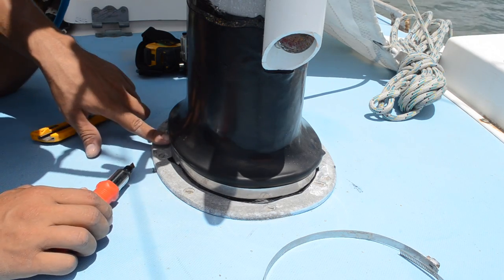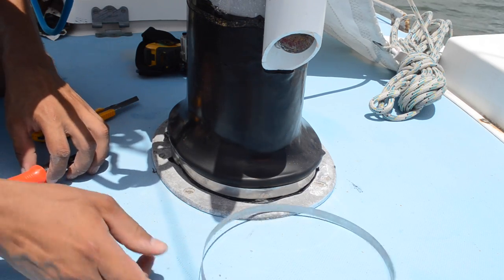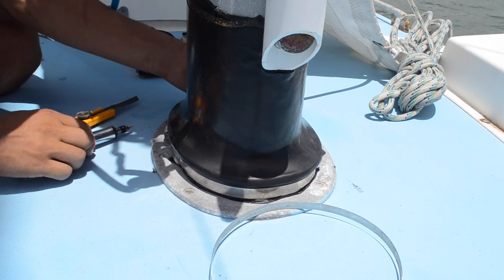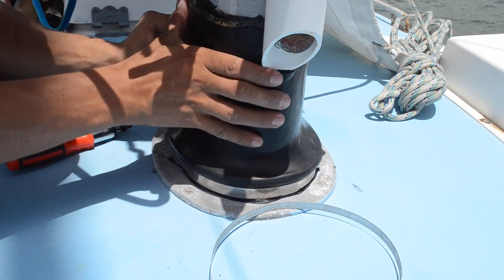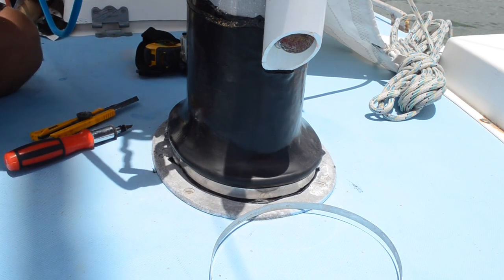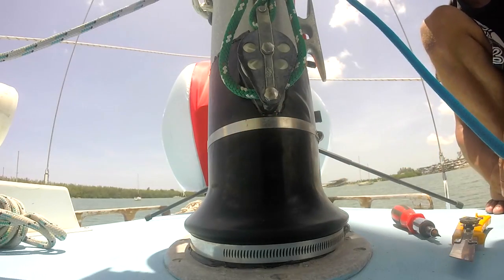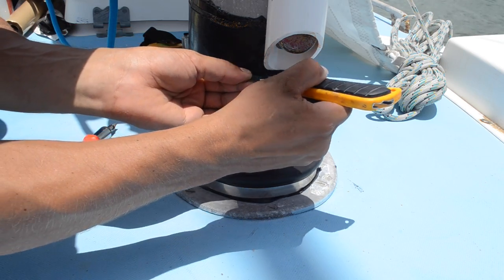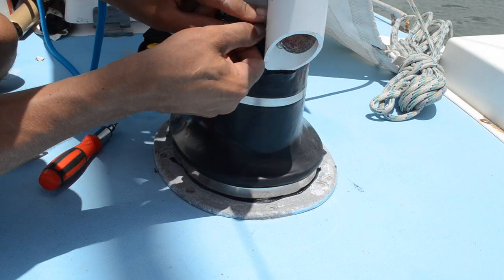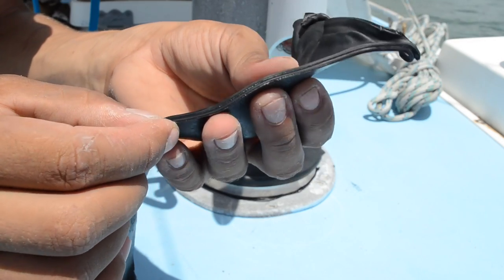We probably don't even have to put these massive band clamps on, but it doesn't hurt to have a little added security to make sure the rubber doesn't ever slip up. It's very, very securely stuck on there now and I doubt it's going anywhere anytime soon. I just trimmed the edge above the metal band clamp — just look how well this stuff is stuck on here already, and look how thick it is.